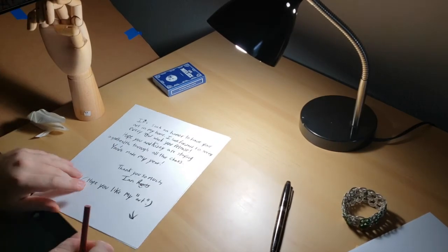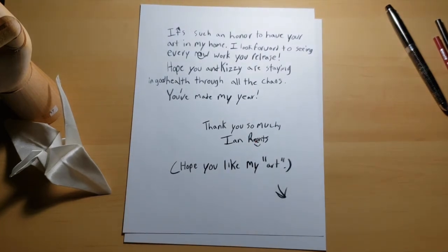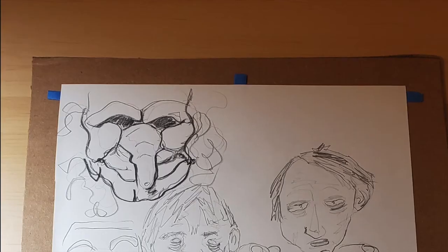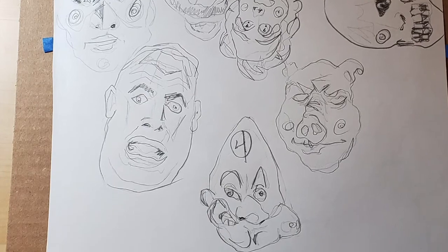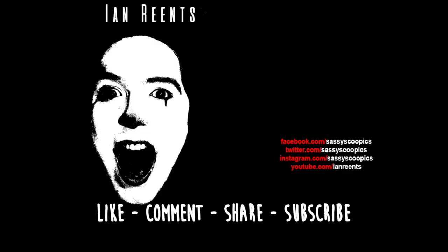If you want to read my handwriting, it says: 'It's such an honor to have your art in my home and I look forward to seeing every new work you release. I hope you and Kizzy are staying in good health through all this chaos and you've made my year. Thank you so much, Ian Rents. Also I hope you like my art — you don't have to frame it.' Thank you so much for watching this week's video. If you haven't already, go and follow Farley's Instagram account — there's amazing art on there. I'll see you next week with another exciting video.